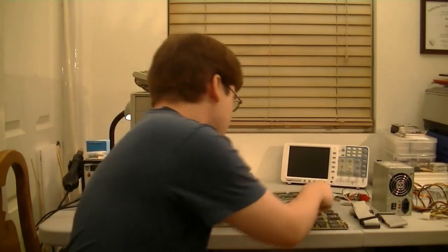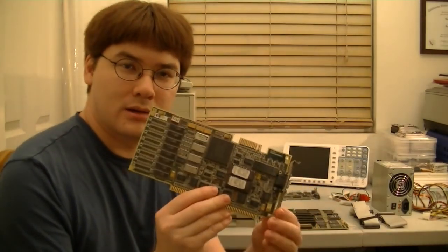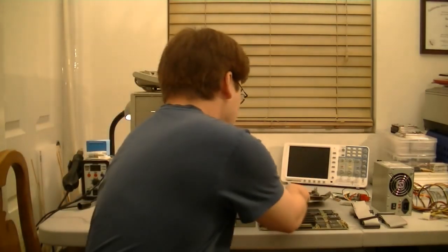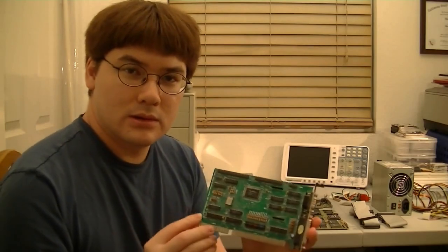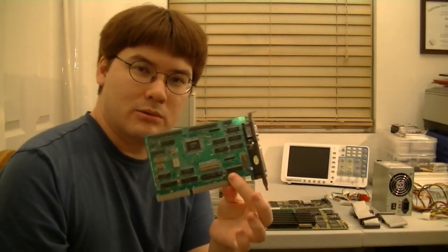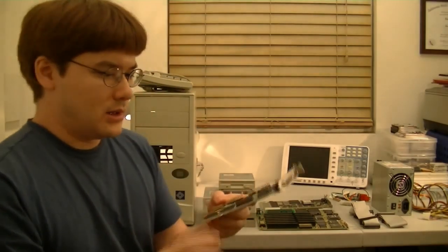Here is the video card. It's actually a pretty low-end video card — it's a Paradise VGA card, and it only has 256K of RAM on it. But I know this works, so we're using it. We also have our I/O controller with the IDE port and the floppy, as well as the serial and parallel ports. This is a working card, and there's nothing really special about it, but it works.